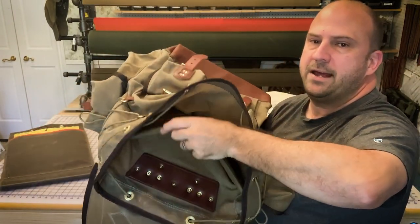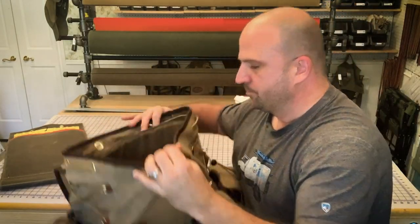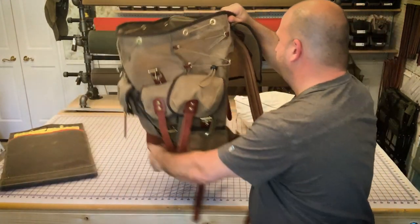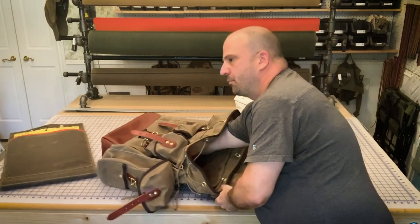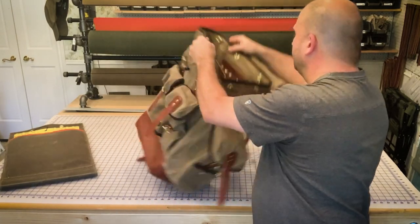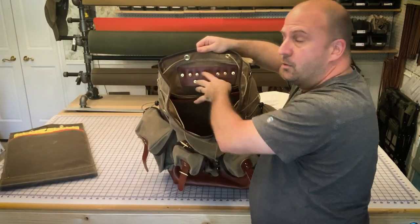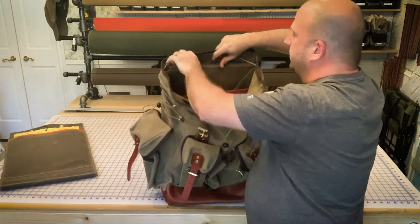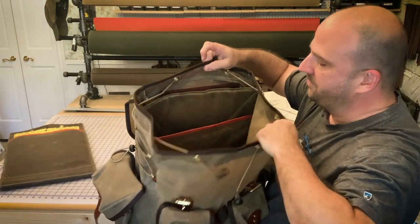The pad sits right here inside the sleeve, keeping it separated from everything else inside the pack. Usually the sleeve goes right up to just underneath where the rivets go for the shoulder straps, but you can actually raise your pad up a little bit so it keeps those out of the way too.